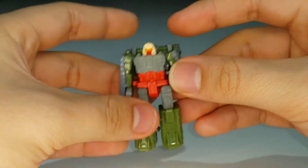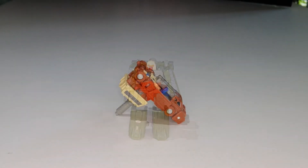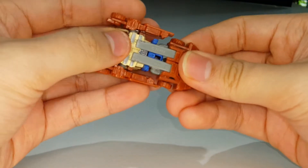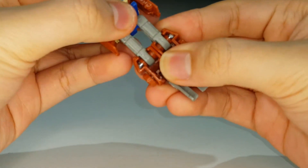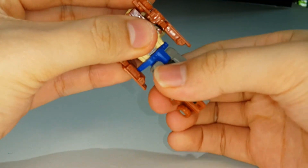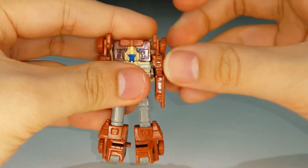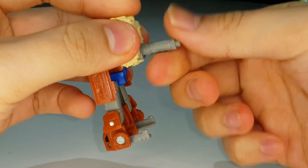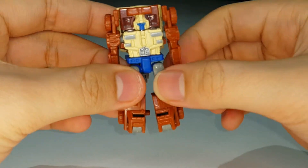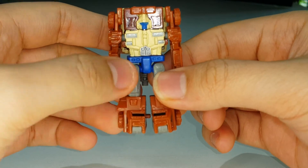That's pretty much it for Flak's articulation. Now for Top Shot's robot mode: unfold his legs, flip up the heel spurs, rotate the waist 180°, split his legs, bring down his arms, and lower the handle. There you have Top Shot fully transformed into robot mode.